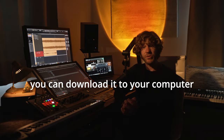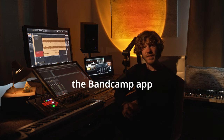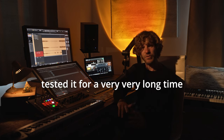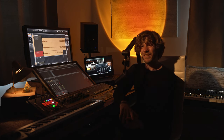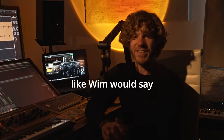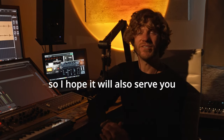You can download it to your computer or to your phone, or you can just download the Bandcamp app and stream your own playlist. After composing the music, I tested it for a very, very long time, and every day it still brings me into higher places. Like Wim would say: high on your own supply.